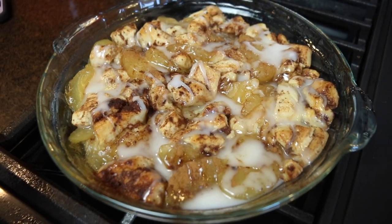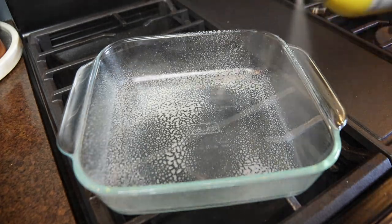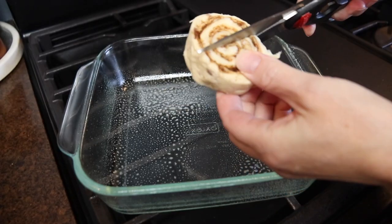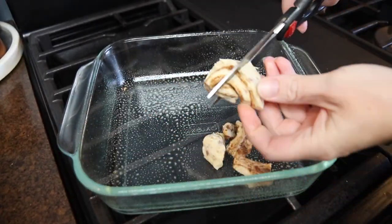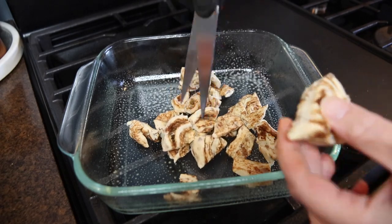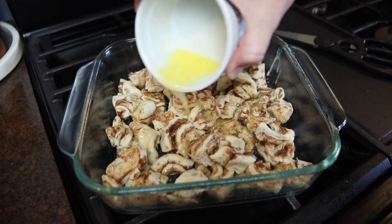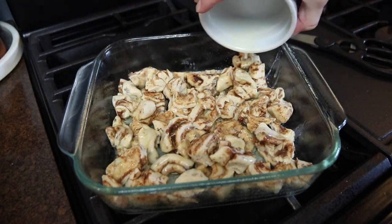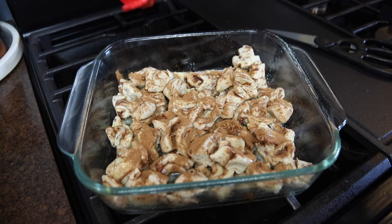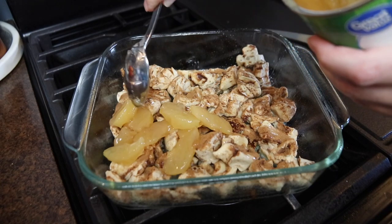Last up is this apple pie cinnamon roll bake. It's very easy to put together for a little weeknight dessert, but also fancy enough to entertain with. I'm making half a batch today — I took one can of cinnamon rolls and quartered them with kitchen scissors, then tossed them into a nine by nine glass baking dish sprayed with baking spray. You could also use a glass pie dish. Next I melted two tablespoons of salted butter and drizzled that over top, then sprinkled about a half teaspoon of extra cinnamon over top. Then I opened a can of store-bought apple pie filling and scooped out half of it over the cinnamon rolls.